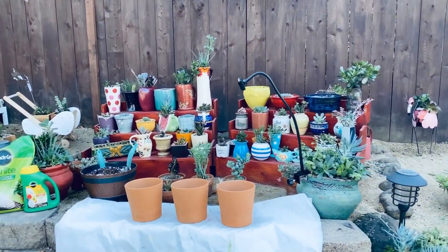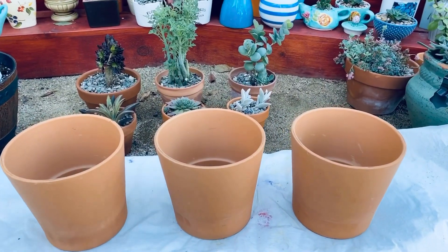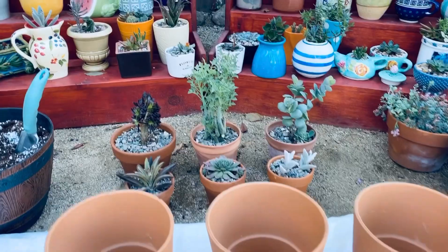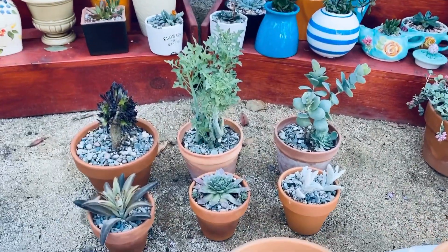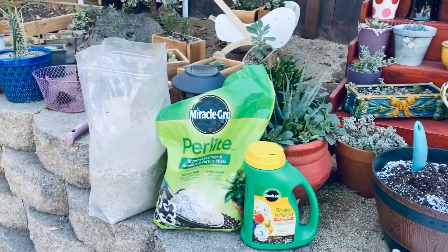Hello and welcome back. The first thing that I do is just gather the tools that I will only need for this specific project. Then I will line up my empty pots along with the succulents that need repotting. We will repot a total of six and will only need very minimal space for this.